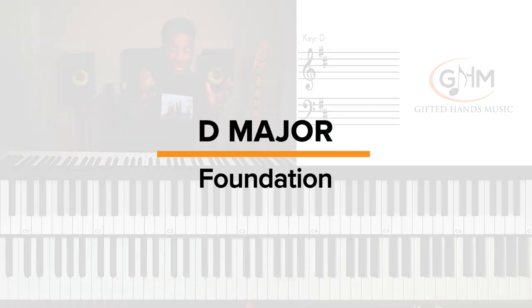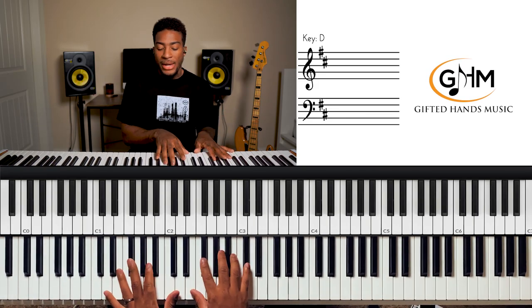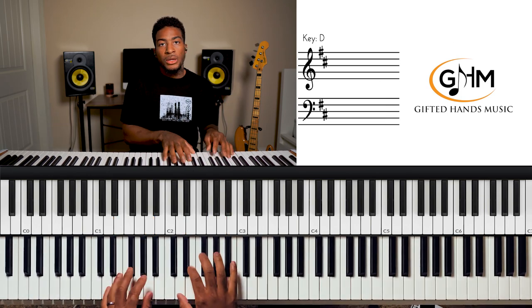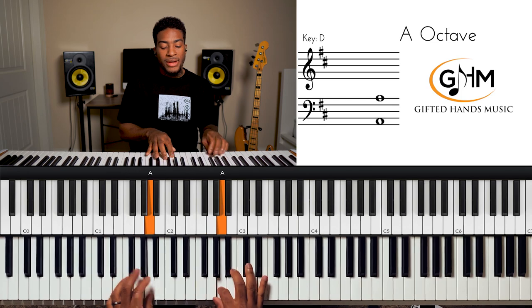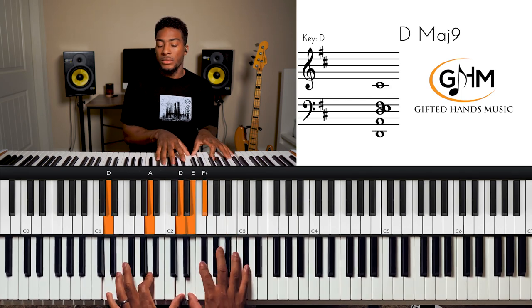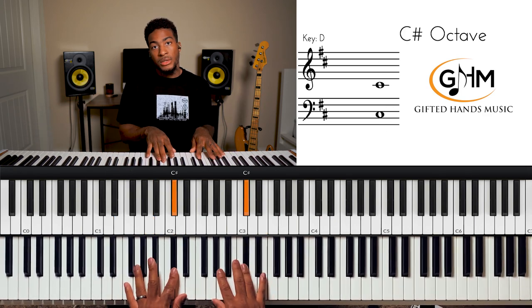Let's cover the basics first — the foundation — then we can move on to the nice stuff. The first thing you've got to know is the major scale. Our major scale for D major goes: one, two, three, four, five, six, seven, one. We have two sharps: F sharp and C sharp.